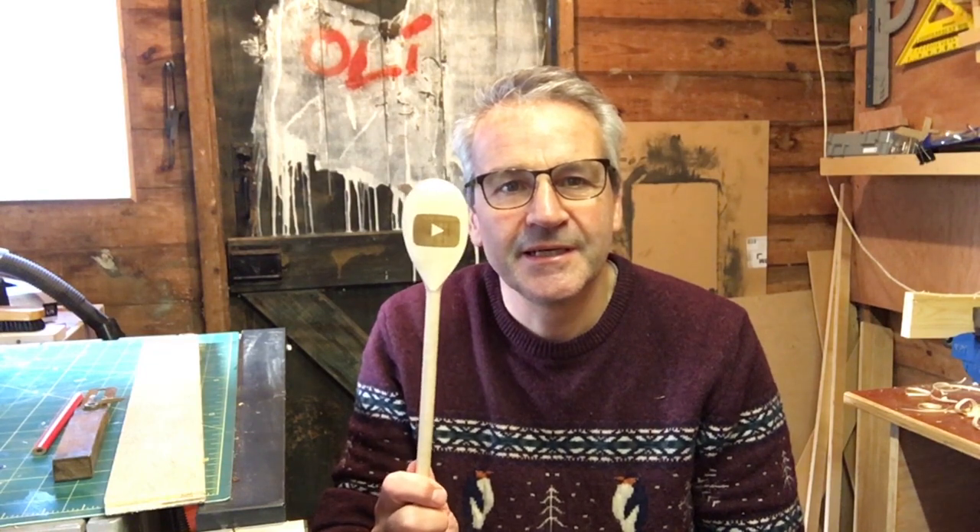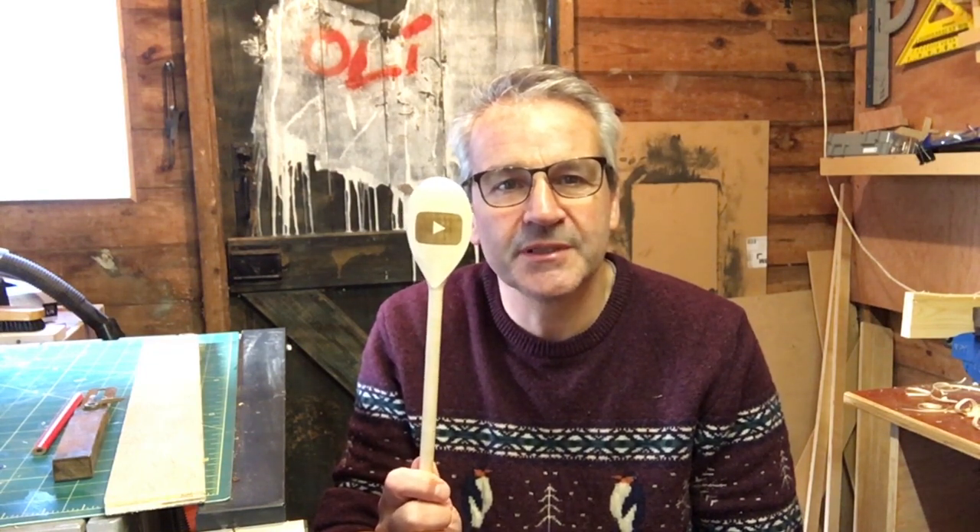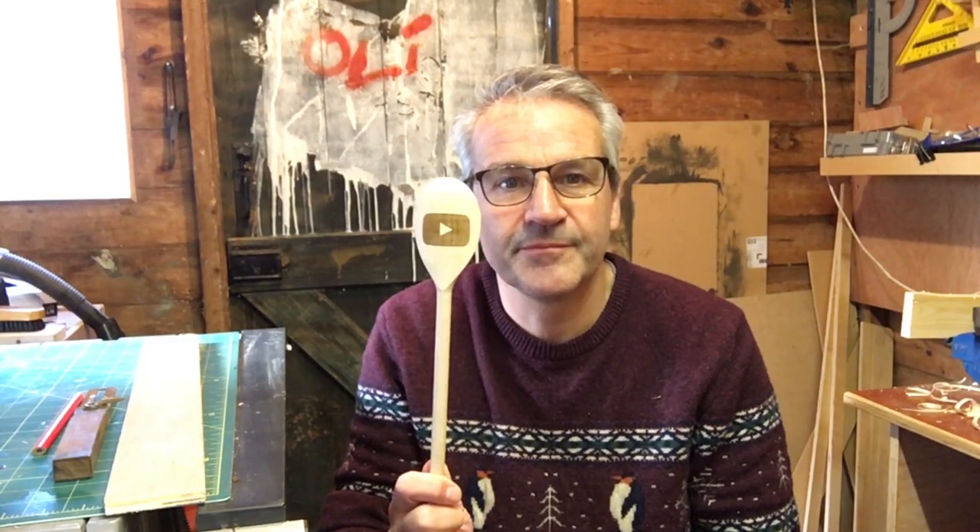I'm sure you've seen these big YouTubers with their million subscribers — they get a YouTube play button. I think it's gold or platinum for a million, and for 100k you get a silver one. So I had to go one better. They sent me this week the 75 subscriber wooden spoon. Bet you've never seen one of them before. You have now.